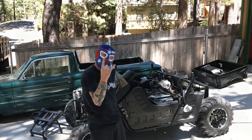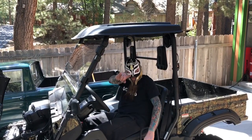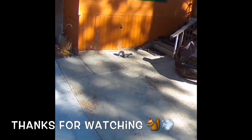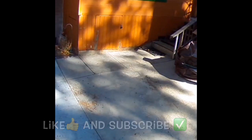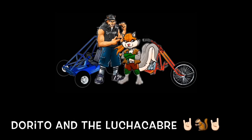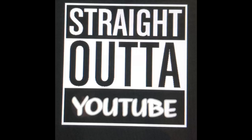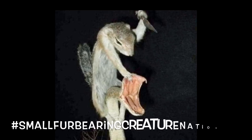So stay tuned for more shenanigans, fun, and maybe even a ride later on. Rock on! We keep on rockin', rockin', baby. Rockin'.